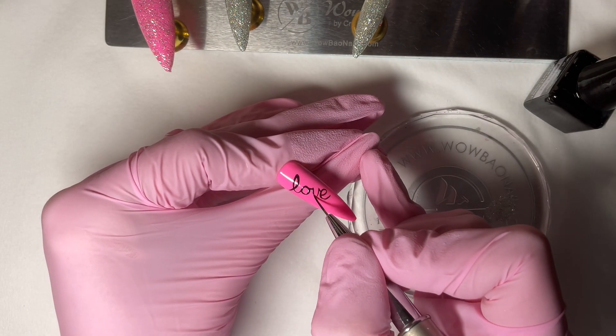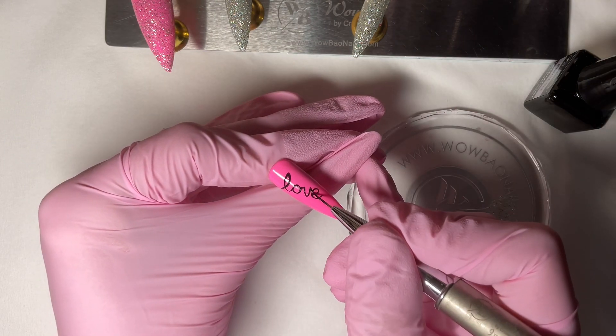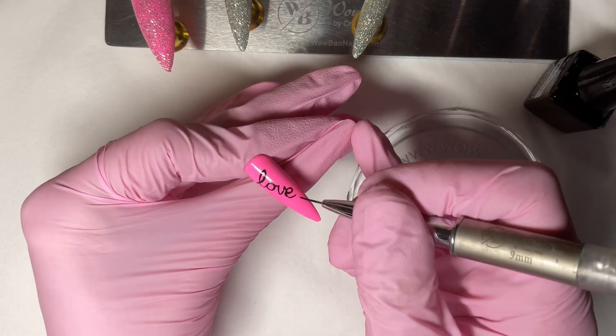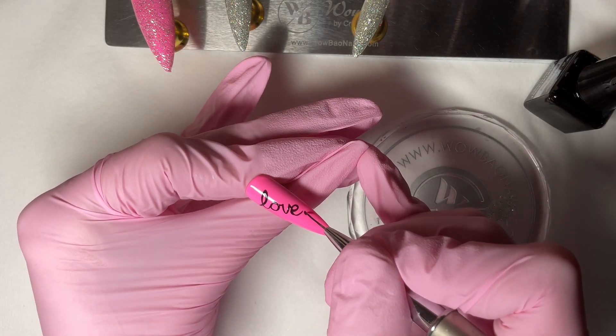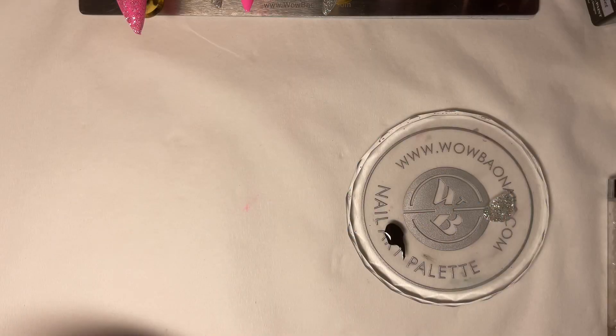So I just go in again, thicken those lines, and then you'll see here I just bring that lower part up higher — and there we go. Sorry, that was rubbish explaining! I added a little heart at the end and then popped that in the lamp to cure.